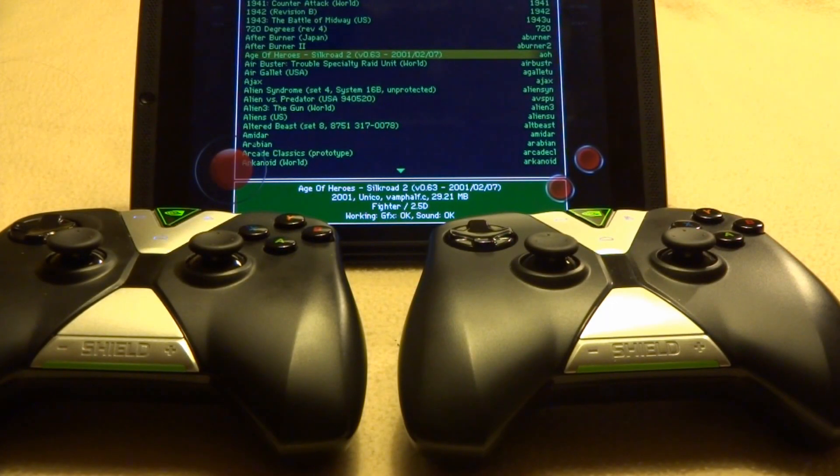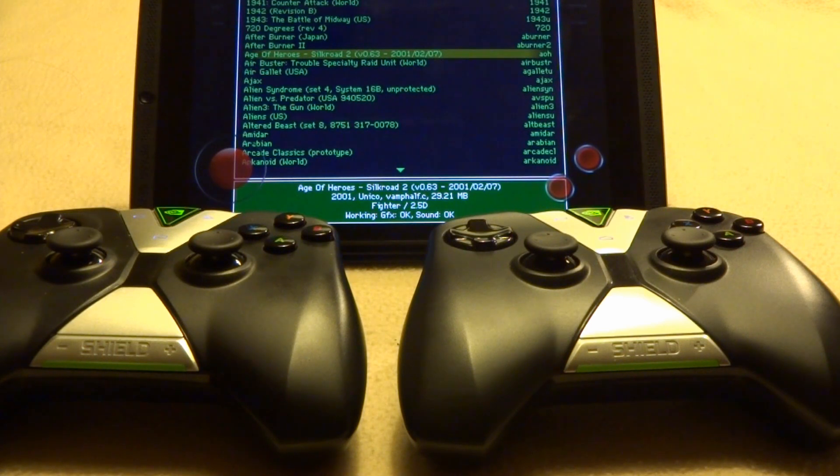Hello everybody, this is Shane R. Munro with Green Robot Gamer. We're going to take a look at the Nvidia Shield tablet using two Shield controllers in popular emulators.